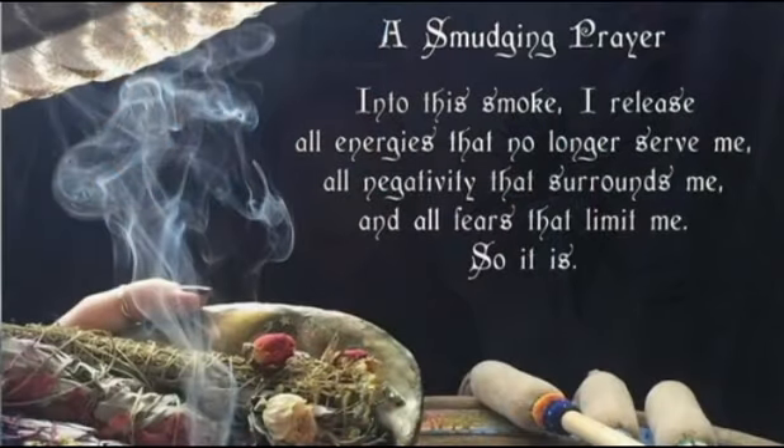Let's start with smoke. When I refer to smoke for clearing crystals, I'm talking about smudging. This is a little smudge set that I have. Smudging is a term we use to describe the act of taking an incense and lighting it to clear an area or a space of negative energy.